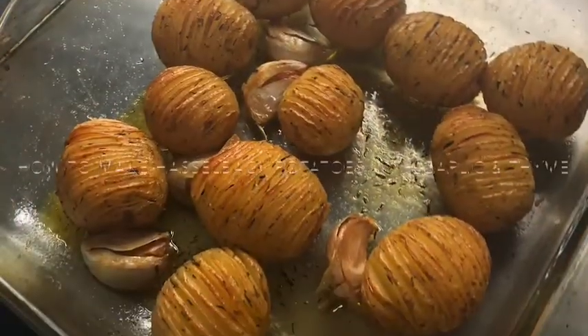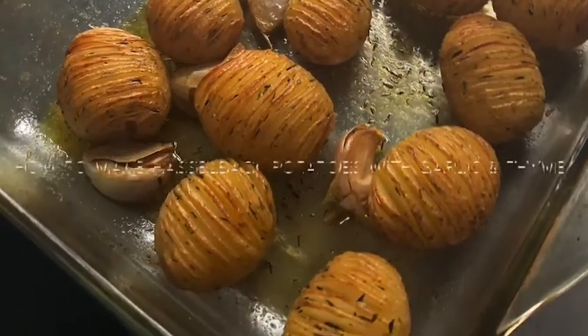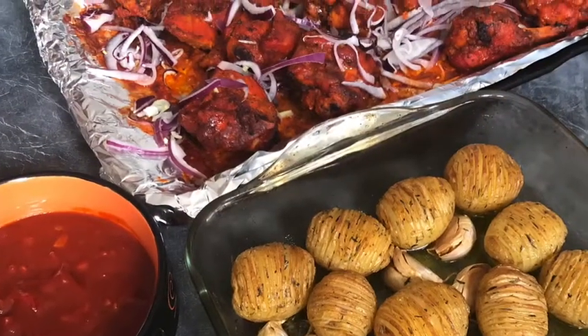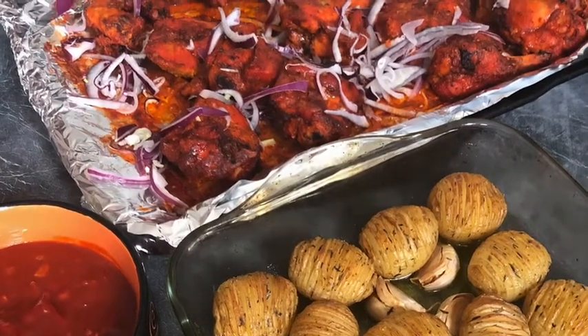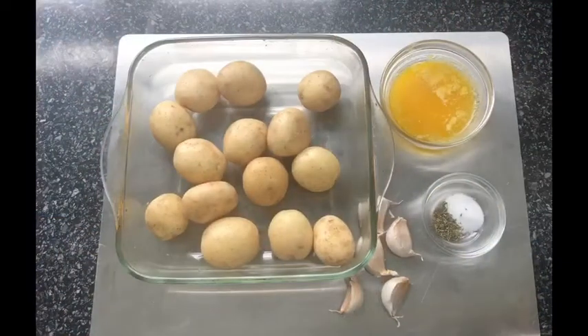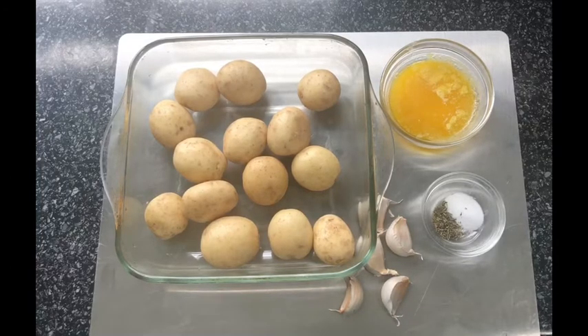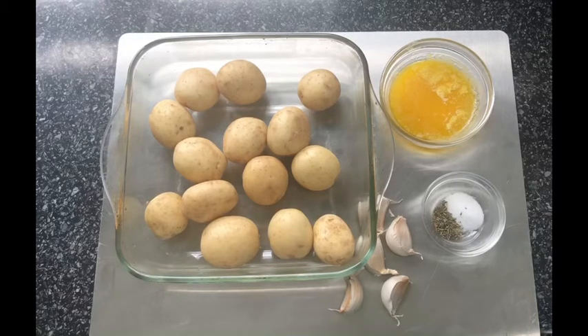Hi everyone, welcome back to my kitchen. Today I want to show you how I make my Hasselback potatoes. I usually serve this with some roast chicken or some oven baked fish, but to be honest it goes with anything and you can even eat it by itself. Before we carry on, don't forget to subscribe to my channel so you don't miss out on easy recipes each week. Let's get started.